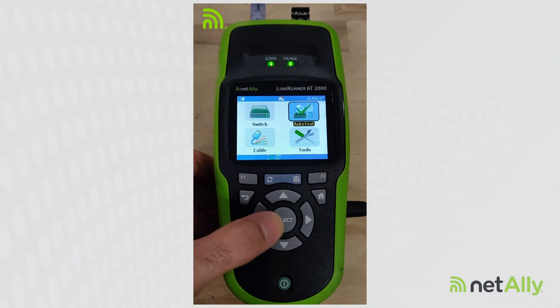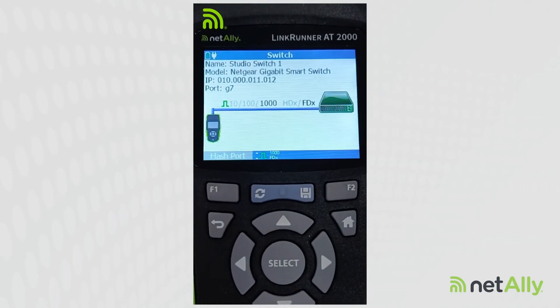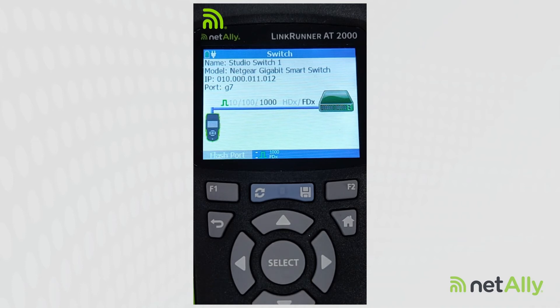I'm going to use the switch test for this, and I'm going to hit that switch test. Right here it tells me I'm connected to Studio Switch 1, which is a Netgear gigabit smart switch. It gives me the IP address of the switch, and it tells me what port I'm on. It also tells me I'm connected at gig, full duplex.